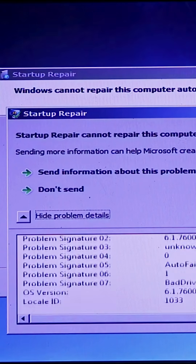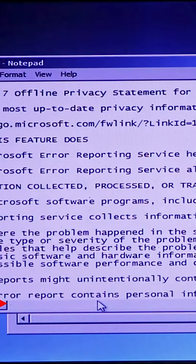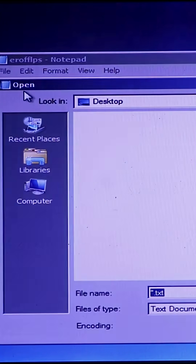Scroll down here and click this link. Now go to the File option and click Open.